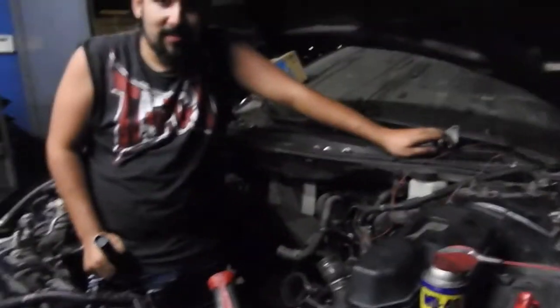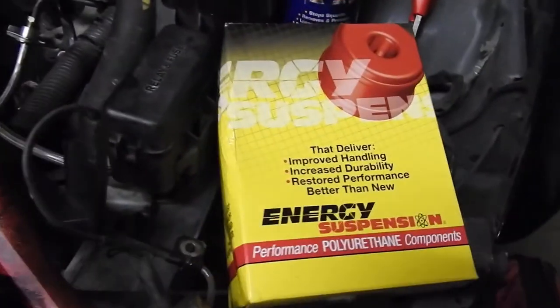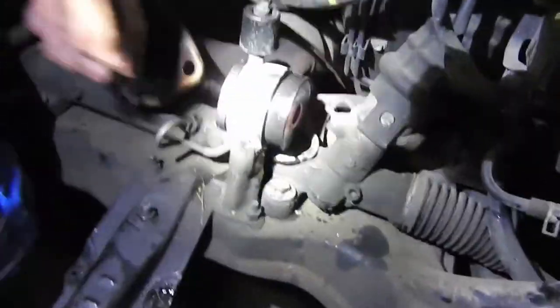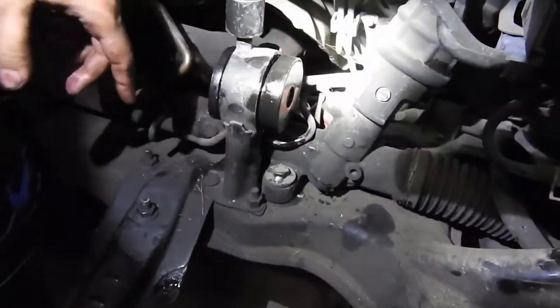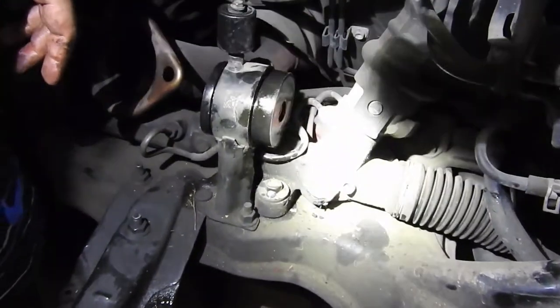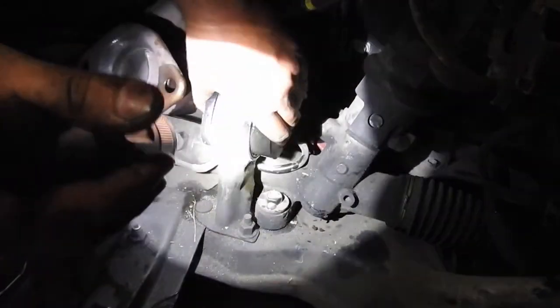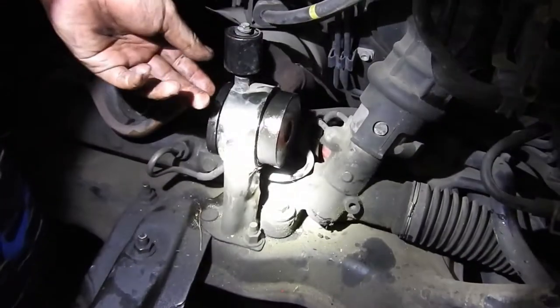We are here with Mark DuPool, installing some polyurethane motor mount inserts. I'm not going to remove them because they're kind of a pain to put in — just lube them up with WD-40. Basically, it goes into your motor mount which has some holes in it.